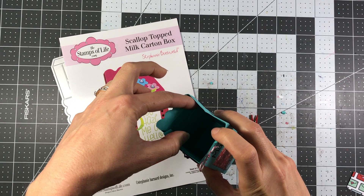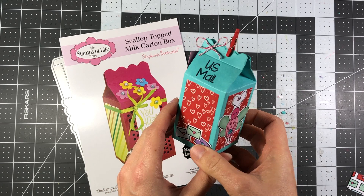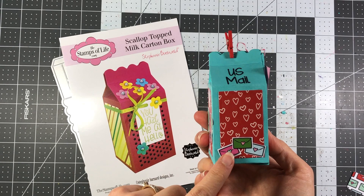You can open this up and put your treats for Valentine's Day right inside. You can decorate this box any way you want — you don't have to make it a US mailbox. But I wanted to show you how to use this die because it would be a perfect die for giving Valentine's Day treats.